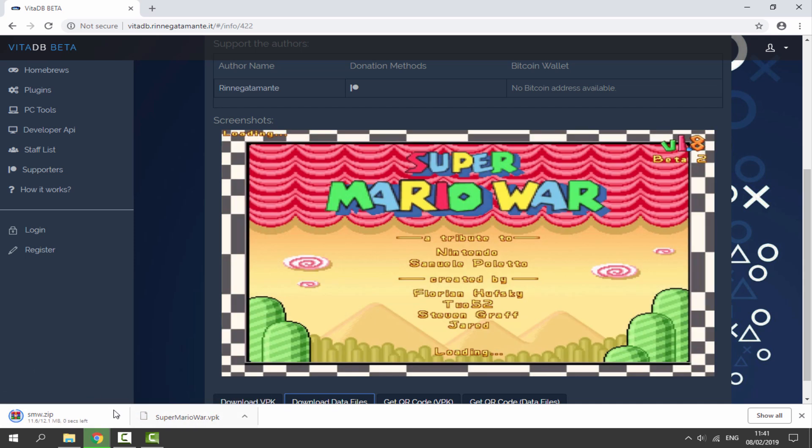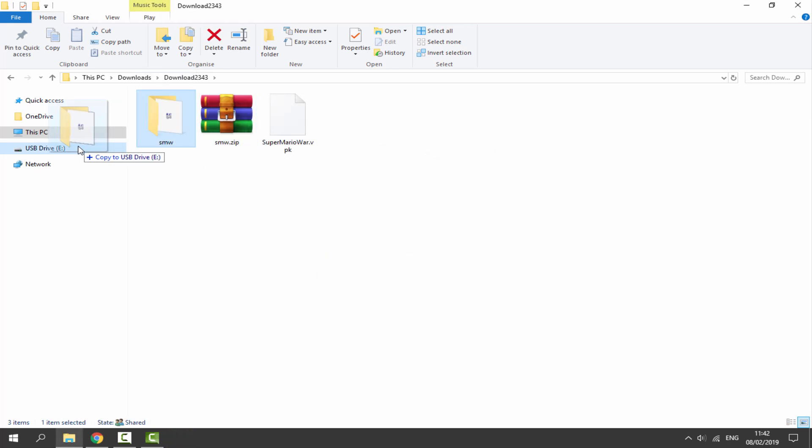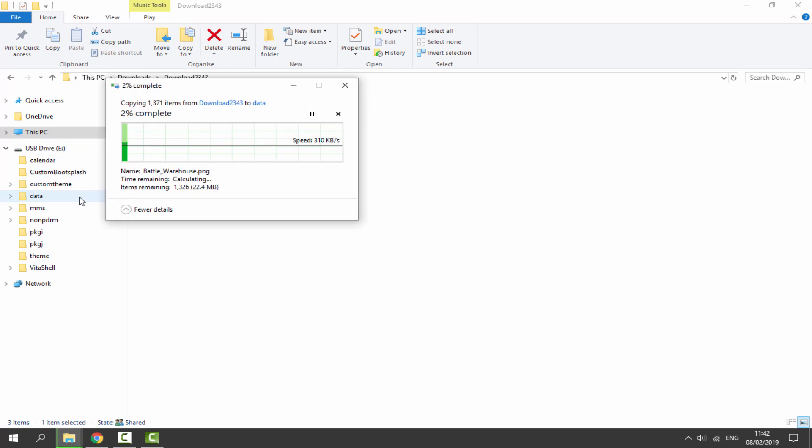So once we have got these two files downloaded, what we want to do is just go to our downloads folder and find them. Make sure our PS Vita is connected. The VPK can just be dragged and dropped on the root of your PS Vita. With the data files, right-click the zip file, select Extract Here. And we need to put this file folder inside of our PS Vita's data folder. So just drag and drop that across, and now we just need to wait a few seconds for it to copy across.